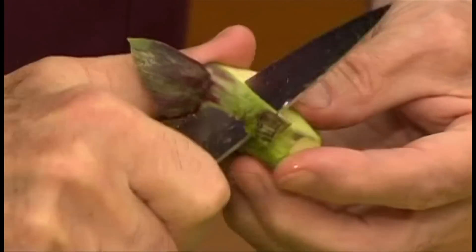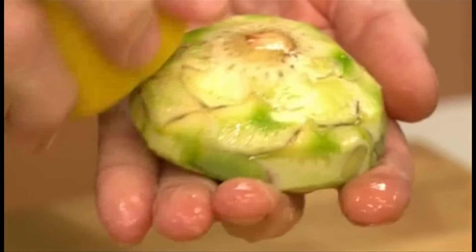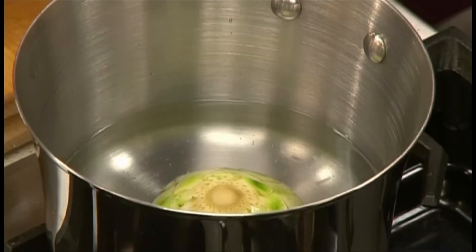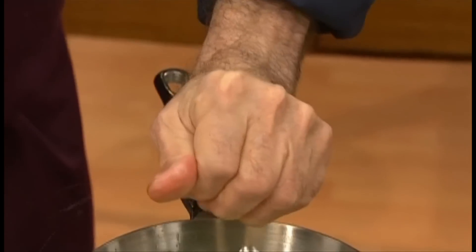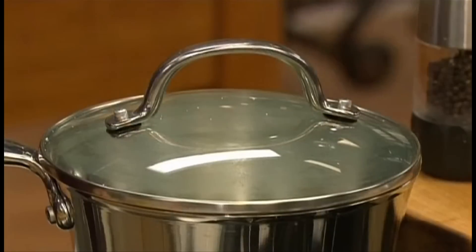You can peel the artichoke stem because they can be cooked and eaten as well. Now that we have the artichoke bottoms, rub all of the cut surfaces with lemon juice to prevent them from discoloring, and put them in a pan with a bit of hot water, a splash of lemon juice, about a tablespoon of olive oil, and a pinch of salt. Cover and cook until they are tender.